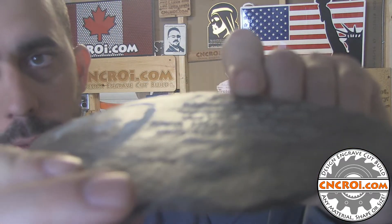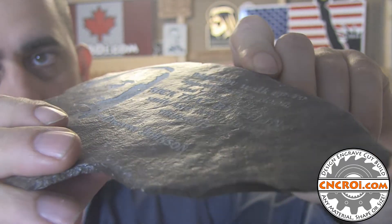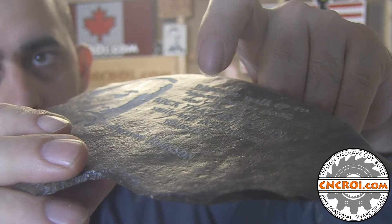When we do laser engraving into rock, we're going into the rock. It's not a coating, it's not a surface, it's not a print — whatever is just on the surface is not what we're doing here. We're actually engraving directly into the rock, and if you look at the way the light goes, you can see that there's no reflection, because we're actually going into the rock.